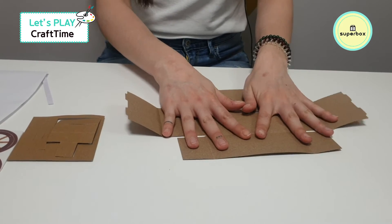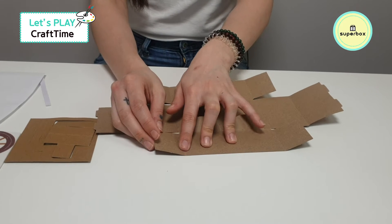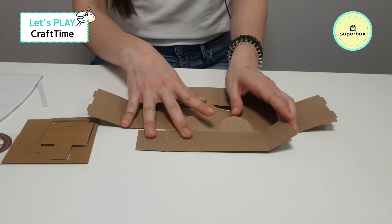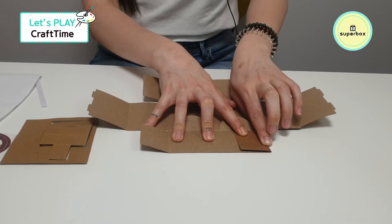First, we're going to fold this piece right over here where the crease is. So fold it down just like this and push. Next, do the same on the other side — fold it down and push.